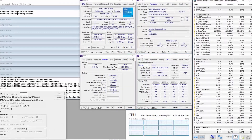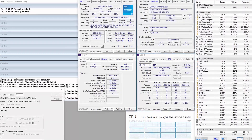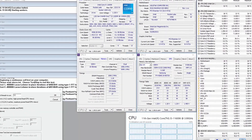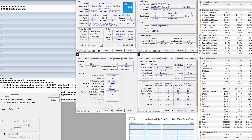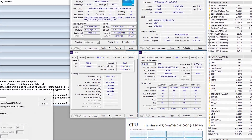When running Prime95 Small FFT with AVX disabled, the CPU operates stably at 4.4 gigahertz with 1.175 volts. The average CPU temperature is 53 degrees centigrade and the average CPU package power is 127 watts.